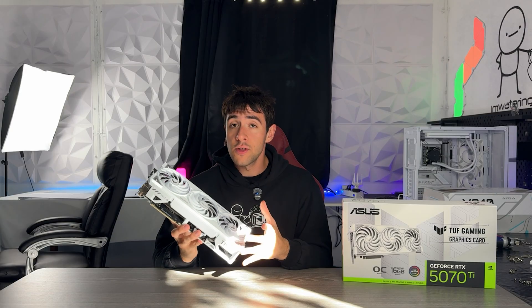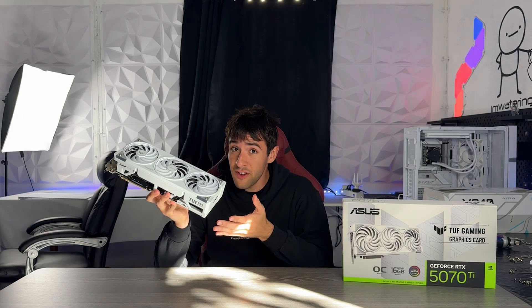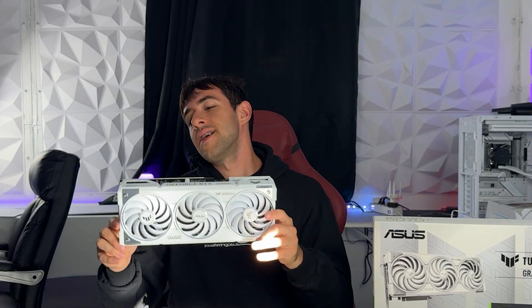Coupled with a very solid external plate on the card and some good-looking fans, from an aesthetic point of view this card in white especially is the best you can buy. This also means that performance-wise this card is insane.